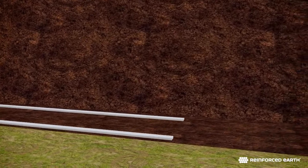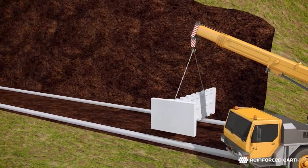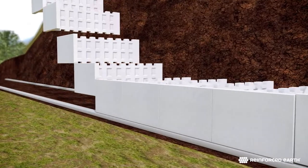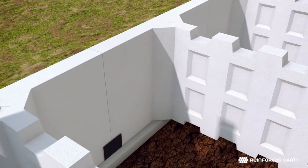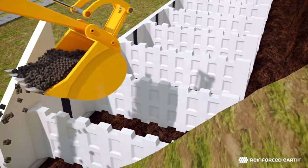Wall construction begins by setting the first course of the precast concrete units on the pads and adjusting them to the correct line and grade. Leaving a half-inch gap between units creates vertical joints, which are covered by filter fabric.